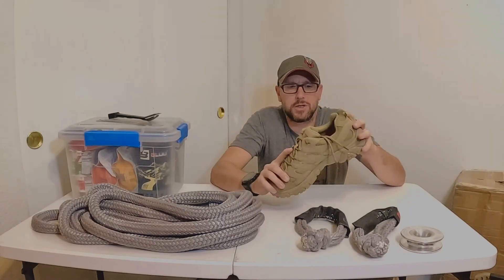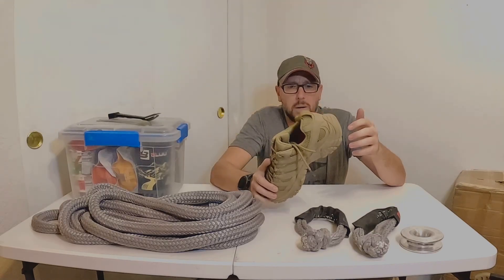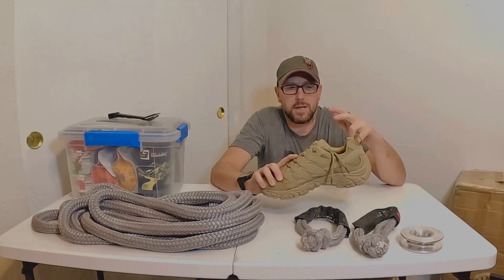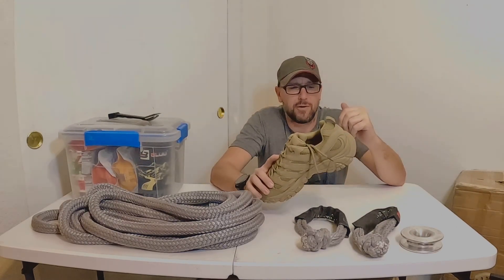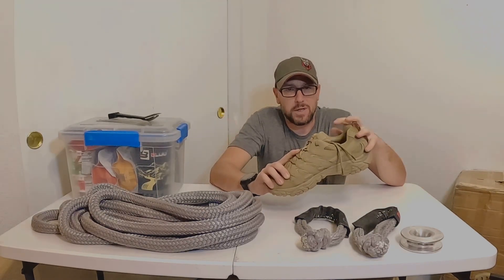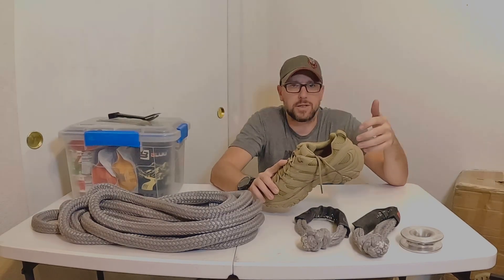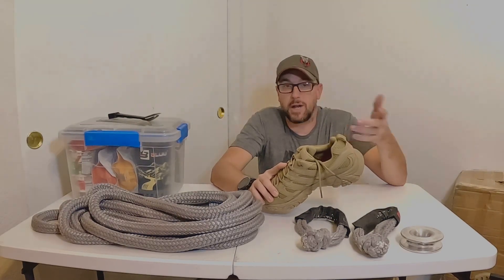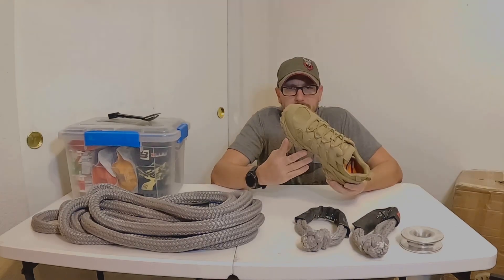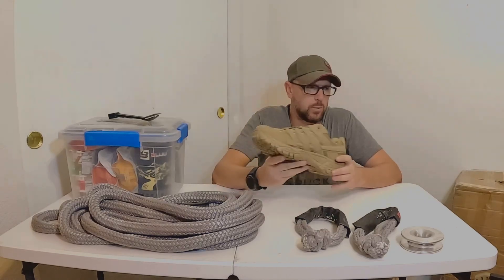If you have that special someone in your life and they have a favorite kind of shoe, buy them a pair. I've been running the Merrell Moab 2s — I like the low tops and the mid tops — for probably four or five years now. Every time they go on sale I get another pair. I just picked these up for about $50, so for a great shoe like that, well worth it.